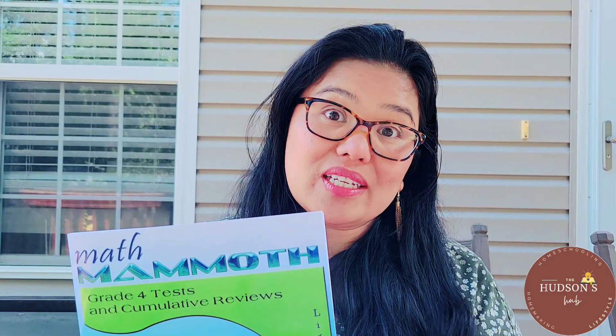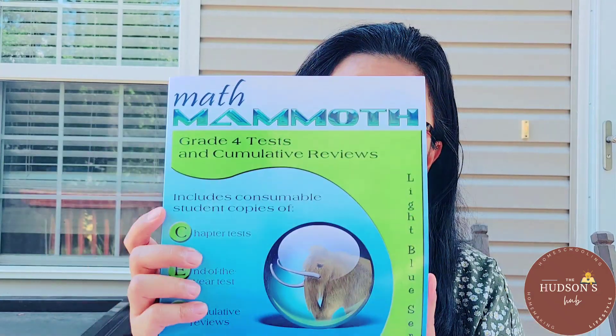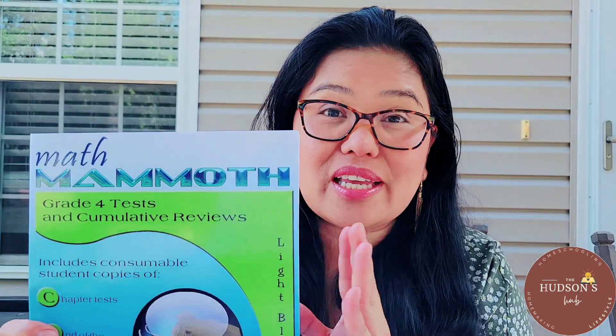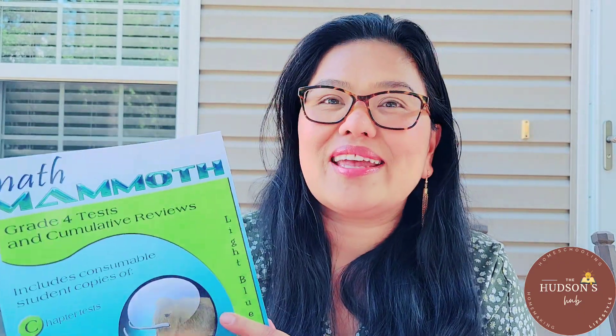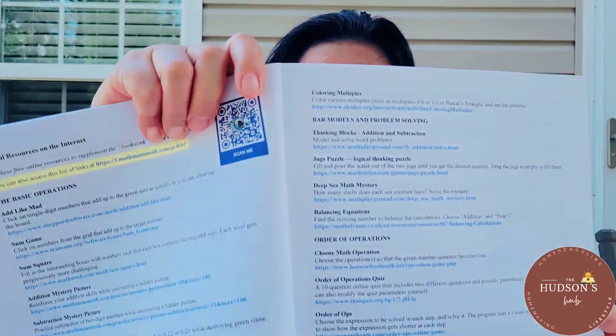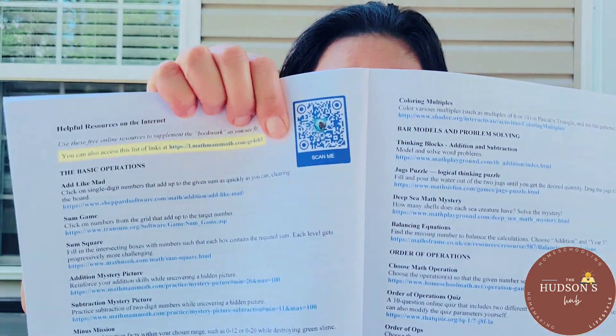If you are going to buy the workbooks for your child or children, you can also buy the tests and cumulative reviews separately. There's a chapter test and a cumulative review. You can also buy the answer keys, and you can access online games using the QR code — just scan it with your smartphone.